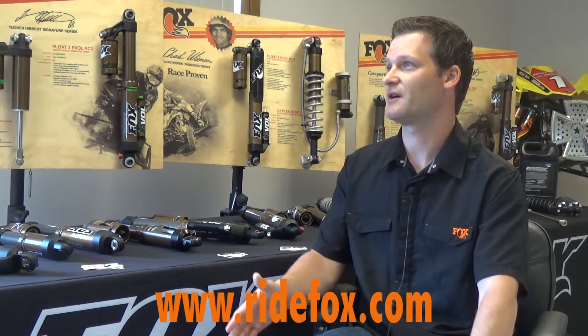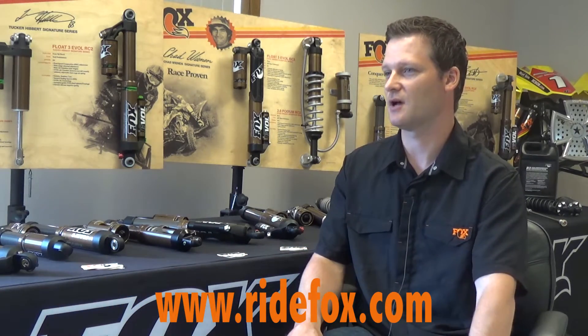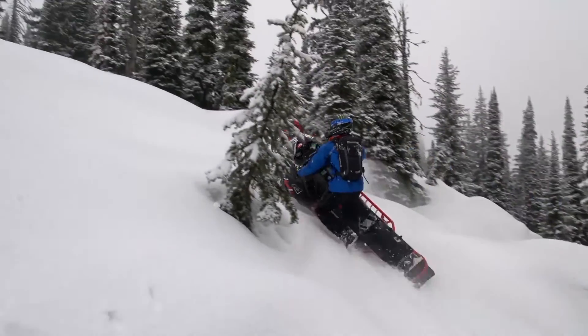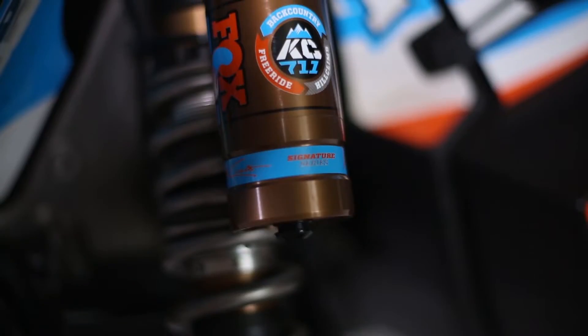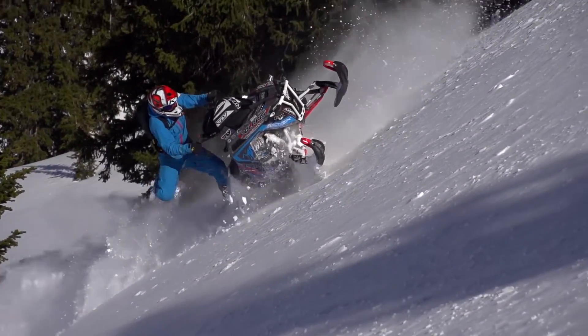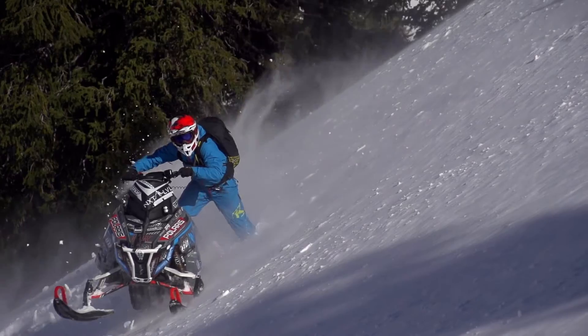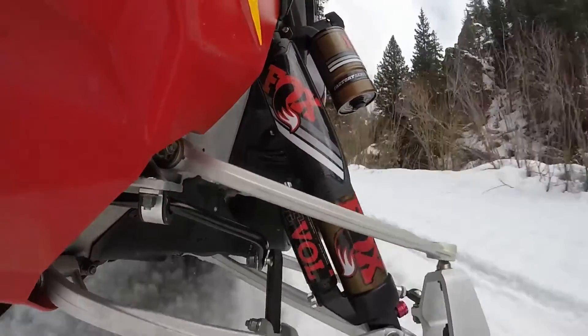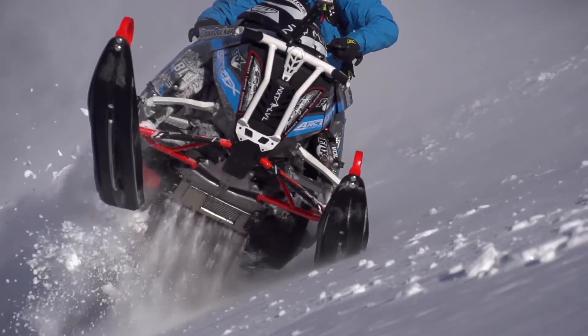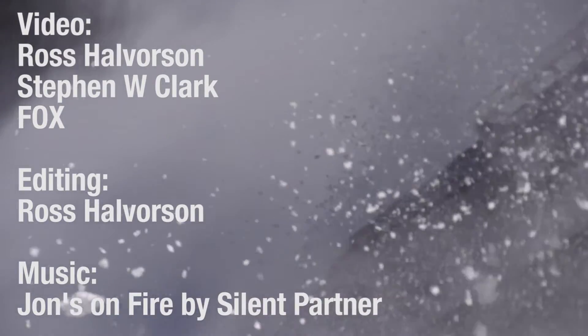I want to encourage you to keep looking at our website, ridefox.com. We have a lot of cool packages coming out this year — signature series packages with Tucker Hibbert, Chris Brandt, Keith Curtis, all new for this year. We're also working with Levi Lavallee and incorporating him into our aftermarket lineup. We're always evolving, always pushing the envelope and coming out with new product all the time, really working hard in our mountain, crossover, and trail segments. We're coming out with good ski packages and rear track packages available for any consumer at any ride level.